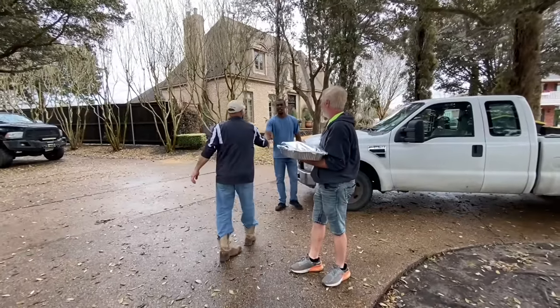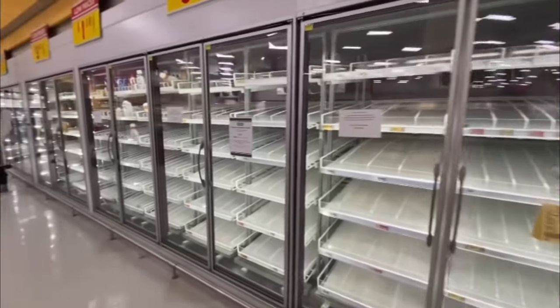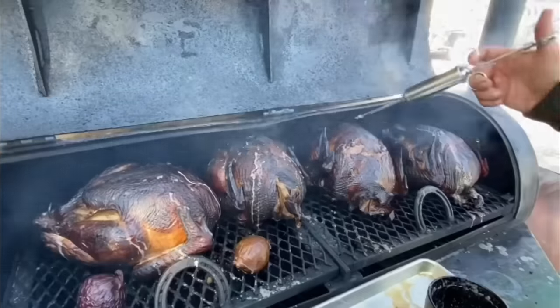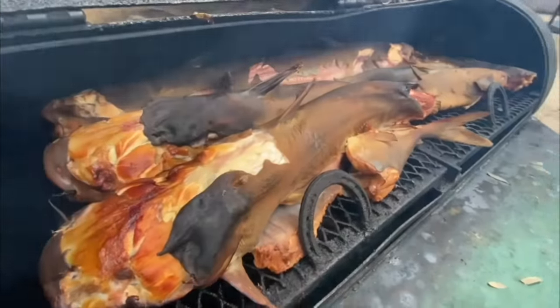We're doing something special. We're gonna be catching catfish for people who need meat. After the Texas storm, a lot of stores were depleted of meat — fresh meat. So we went ahead and cooked some turkeys last week. Now we're gonna be feeding people some catfish, so let's do this.